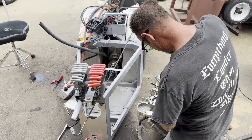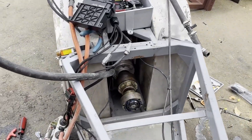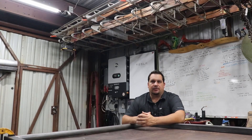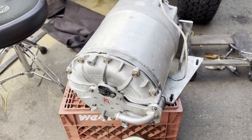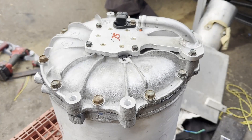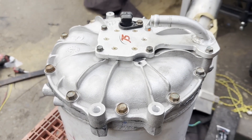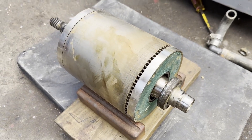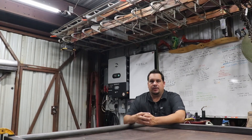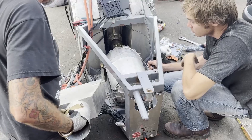We pulled the stator out — pulled the motor out, basically. Luckily, I had a stator here from Revolt. I hit up Eddie to see if we could use it, and he ended up letting us — which saved our day. We replaced the stator in the car, pulled the rotor out of the old stator and put it in the new one, put some fresh bearings on it, cleaned up the rotor, made sure everything was good to go, and stuck it all back together and back in the car.